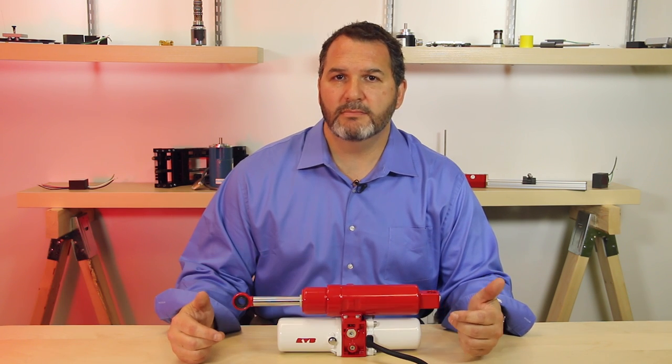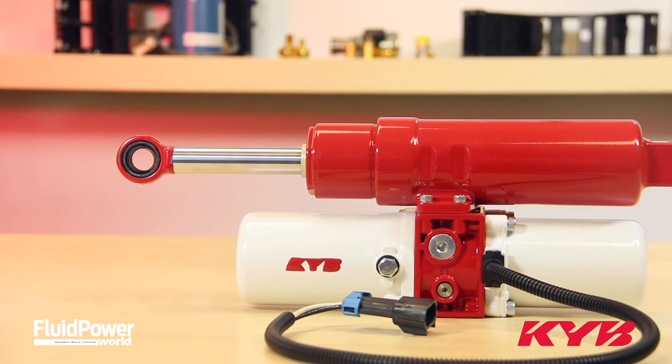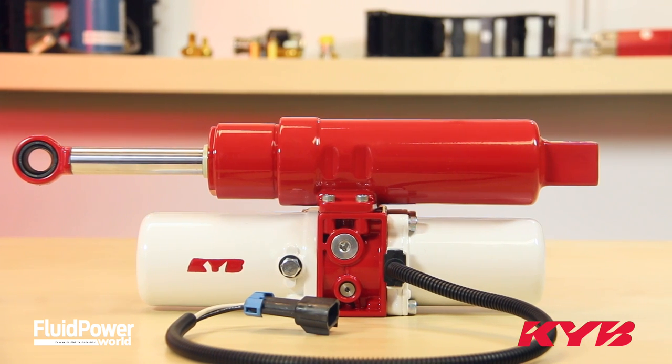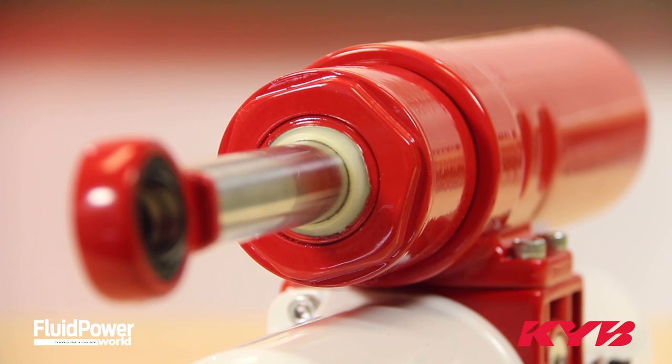Hi, my name is Corey Davis from KYB. I'm here to introduce our MMP, or Mini Motion Package, to you. The MMP is an electric over hydraulic linear actuator. It's self-contained — a plug-and-play unit designed specifically for mobile applications, and it provides an inexpensive solution to your application.